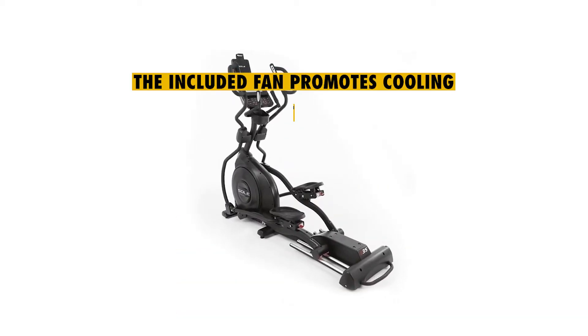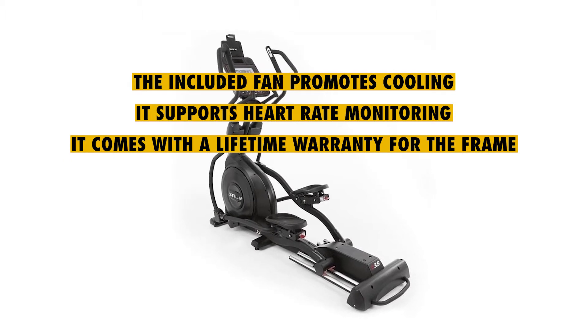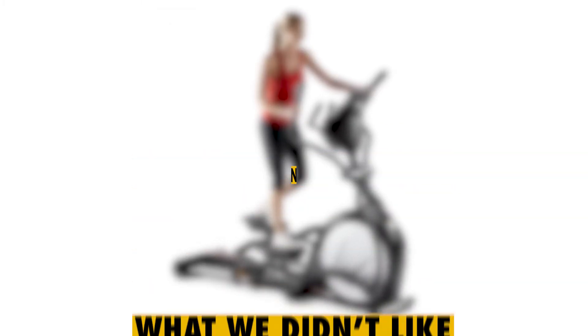What we liked: The included fan promotes cooling. It supports heart rate monitoring. It comes with a lifetime warranty for the frame. You get an integrated tablet holder. It is well-constructed. What we didn't like: It doesn't fold.